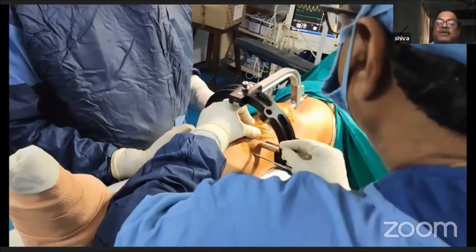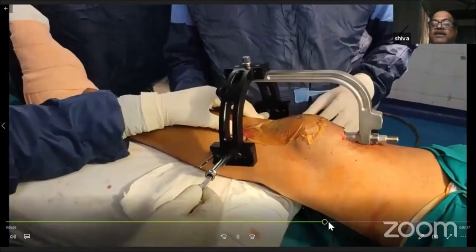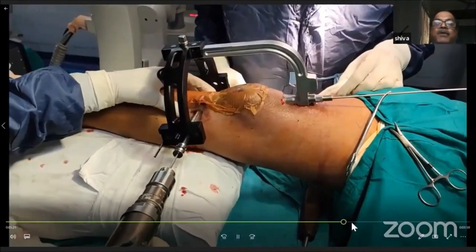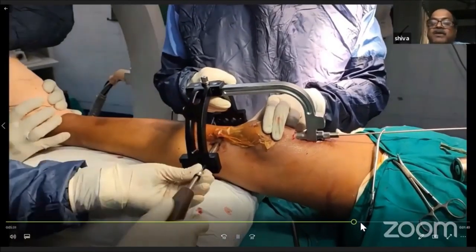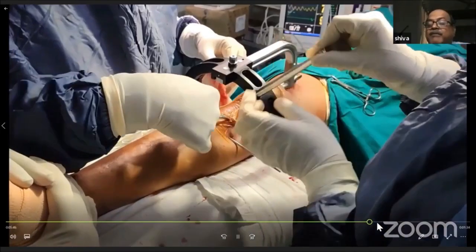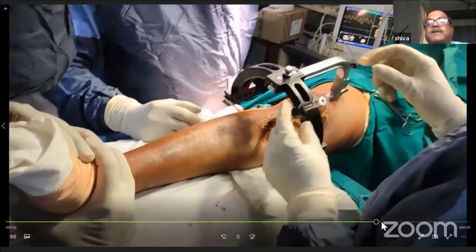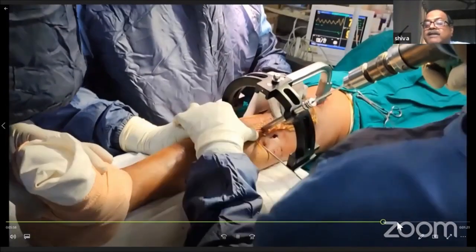For proximal locking, special cancellous bone locking bolts are available, which I prefer over regular locking bolts used in cortical bone. The proximal locking is oblique; there are two oblique proximal locking options and two mediolateral proximal locking options — giving four locking options available in total. This is followed by distal locking.